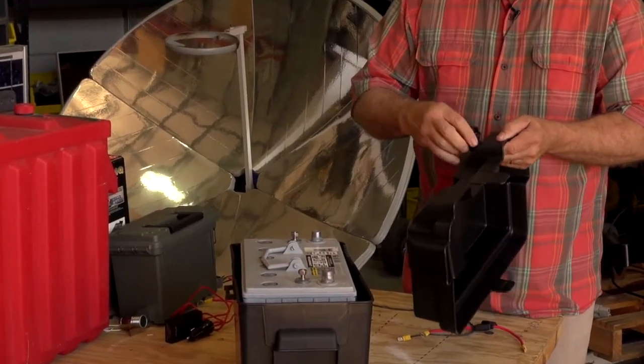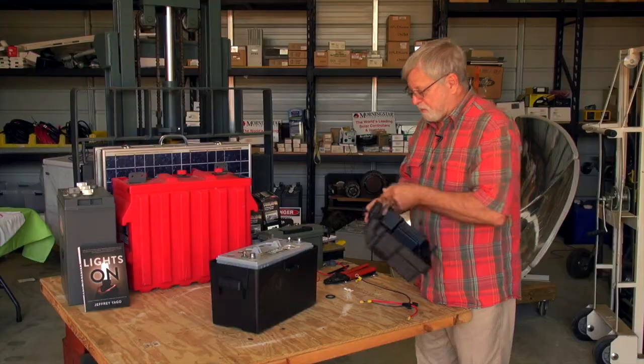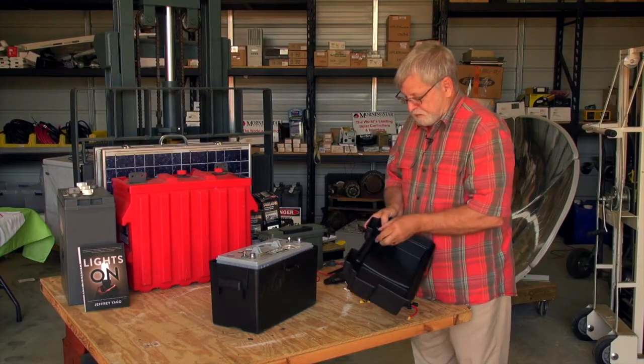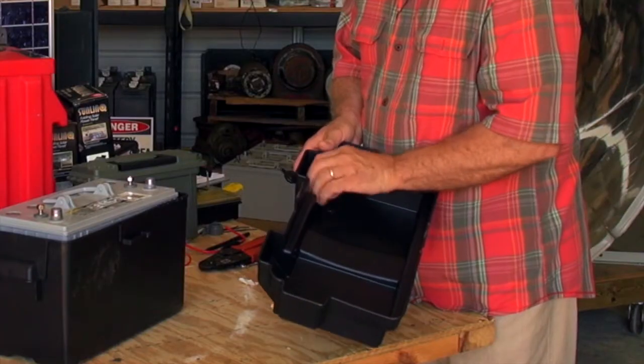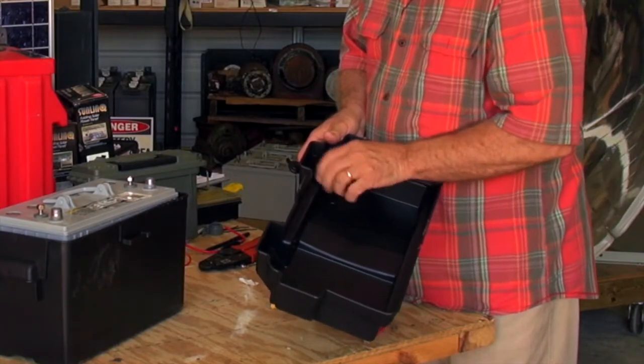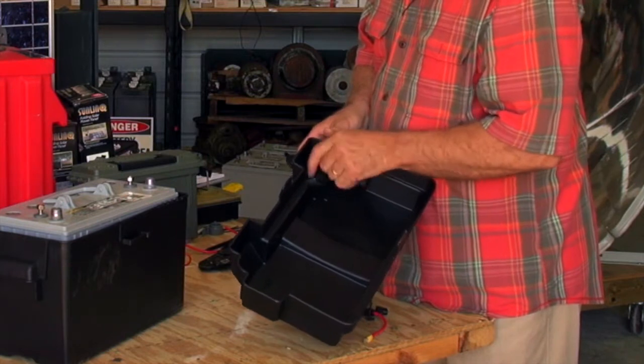This is going to be our main source of DC power. It's fairly simple to install once you've drilled the hole. Tighten up the bulkhead nut.